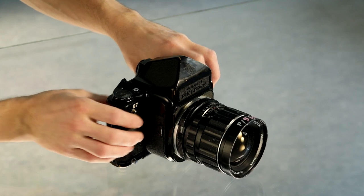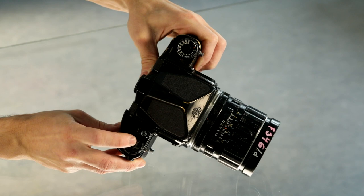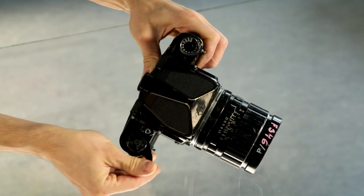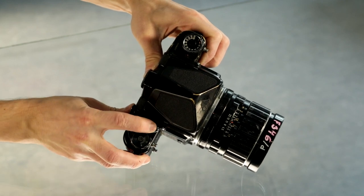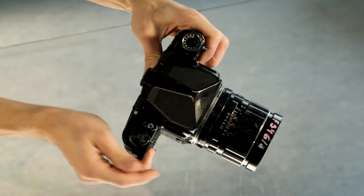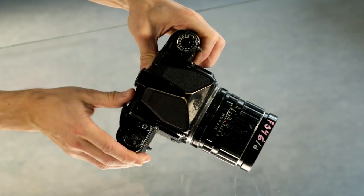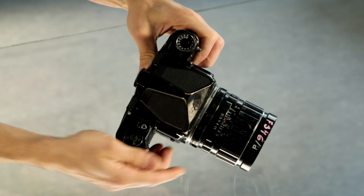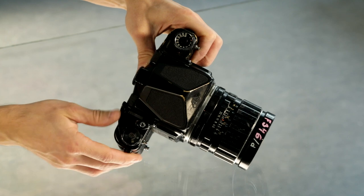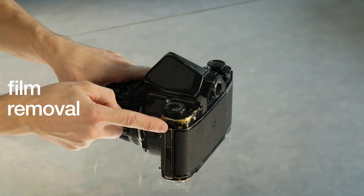Continue shooting through the roll, setting aperture, shutter speed, and focus for each frame. Once you reach frame number 10 — the last frame — shoot it and then advance the film to the end, spooling it completely onto the right-hand exposed film spool.